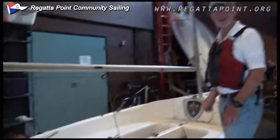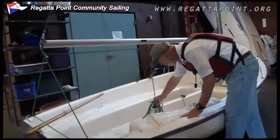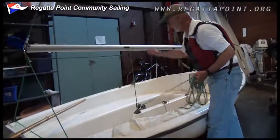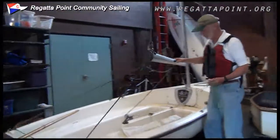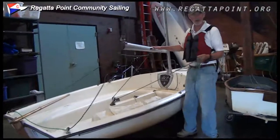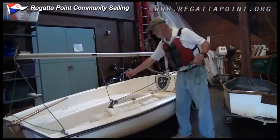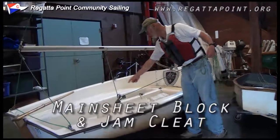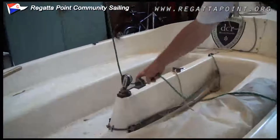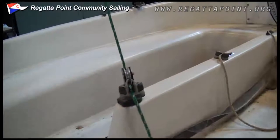A line that's used to control a sail is called a sheet. This green line is used to control the mainsail, so it's called the main sheet. The main sheet runs through the main sheet block and the main sheet jam cleat, so that you can fix it in position if you want to.